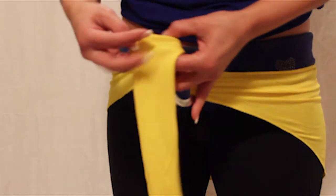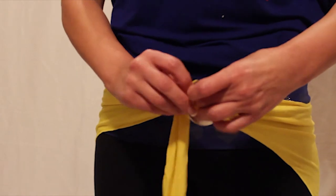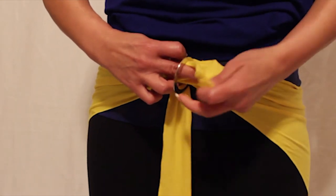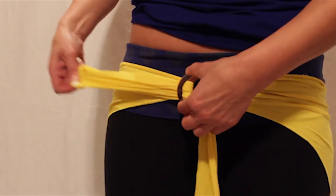Take the strap, double it over, push it through both rings. Divide the rings, weave the fold through one ring and pull it until it's comfortable.